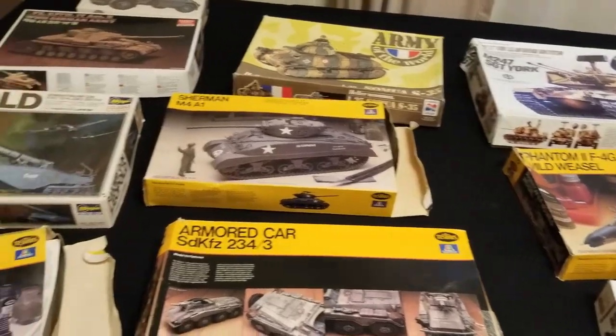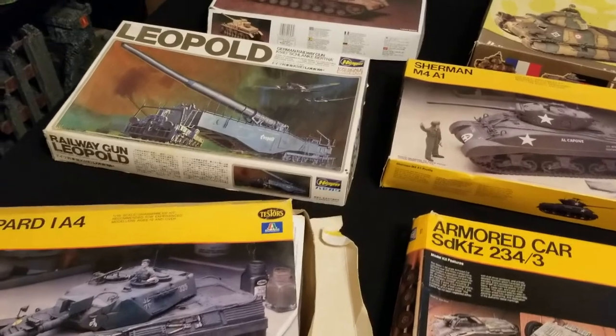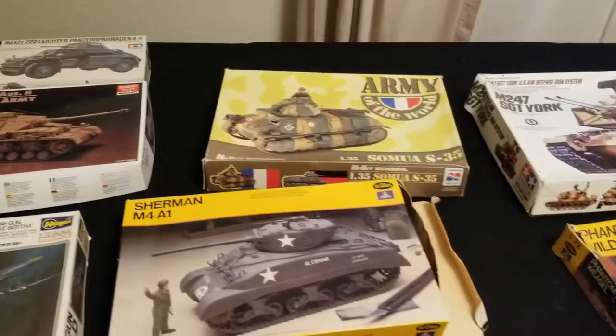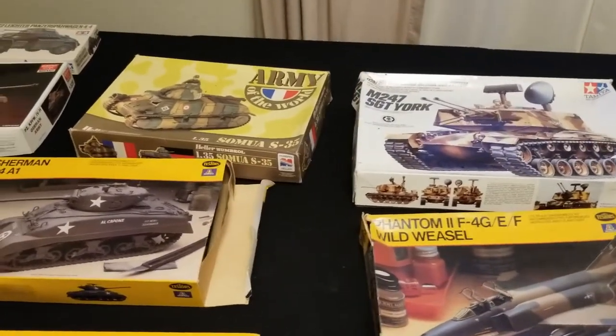Hey there, nation, welcome to the show where we help you play miniatures wargaming on a budget. I'm Commander Cheapskate, and we are back with another edition of Cheap Shots. This one we're focusing a little differently — it's kind of like a mixture of a hobby side video.